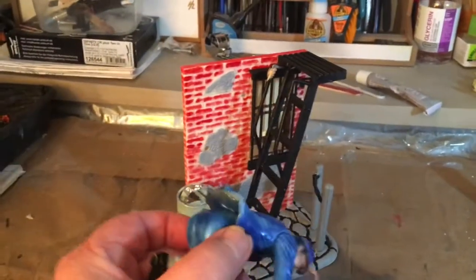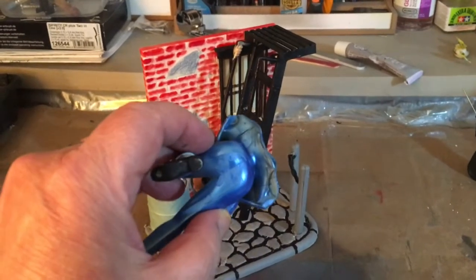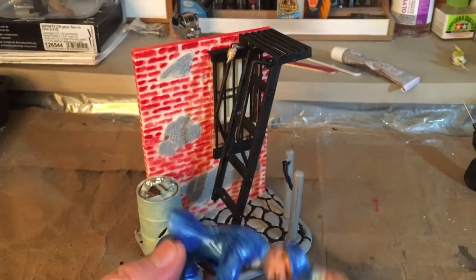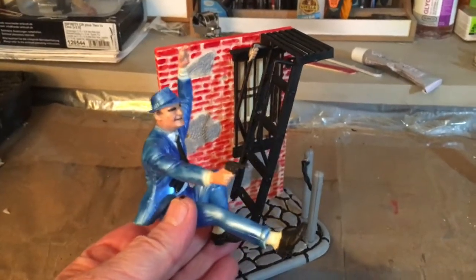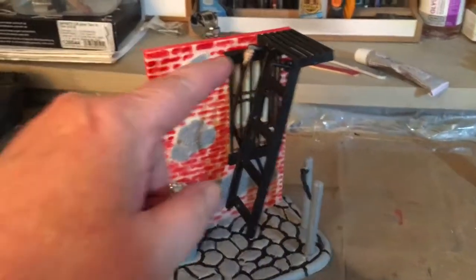This little guy here is all done. On the back, you'll want to putty inside here — putty inside the back of his coat — because it leaves a big gap there. I'll put them together now since he's all done.